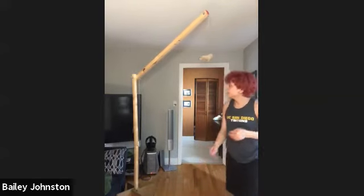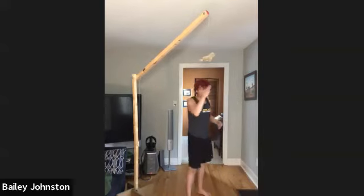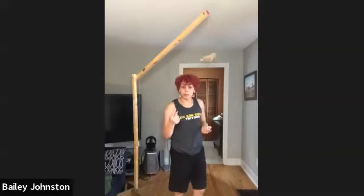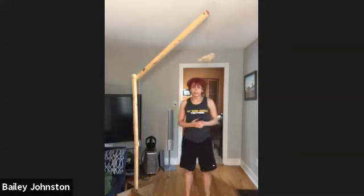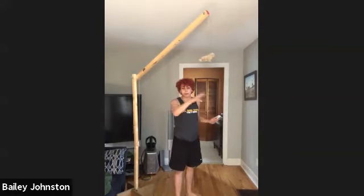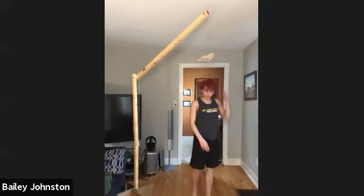I missed the target there — I didn't touch it. So this is where my other competitors would take their turn, then it would come back to me and I'd try again. If I missed again, the other competitors who missed the first time would go again. Then I would try my third time.